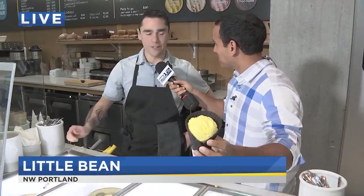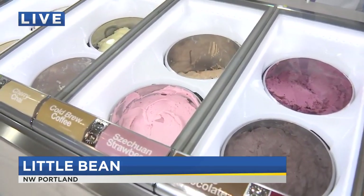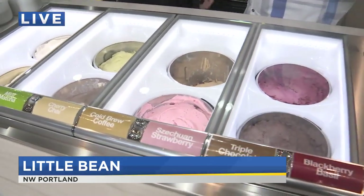Of the eight different flavors we have, they all have very similar textures. Some are really strong in flavor, some are more subtle. We've got the lemon ginger, which is one of my favorites — that's almost like a palate cleanser. And then we have the triple chocolate for the chocolate lover. The good news is we're going to be here for the rest of the morning, so I've got time to try all of them. You can try them right here at Little Bean, which just opened in the Pearl District off Northwest 13th and Johnson.